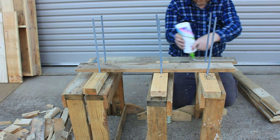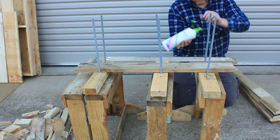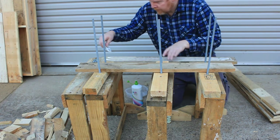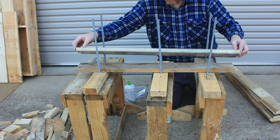Here I'm using three of these bolt clamps to hold together a set of table legs. Each table leg is made from two boards glued together.